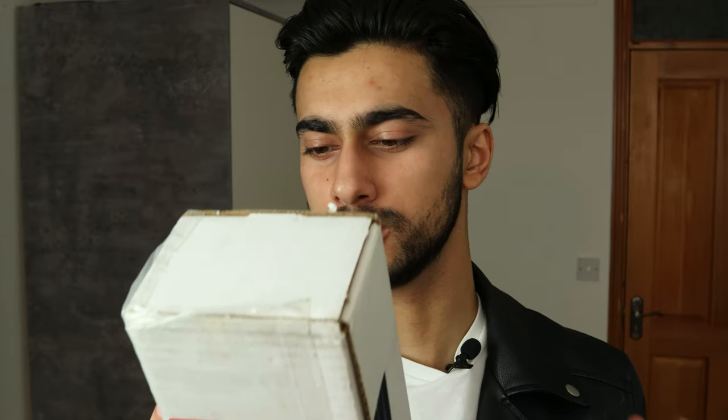Hey guys, Junaid from Manifluents here. Hope you look good, feel good and are ready to prosper, because in this video I actually want to unbox this package. It's from the brand Exoclate and they provided me the Spade — apparently it's the smartest earwax remover out there. So I'm going to unbox it and try it out for you guys.